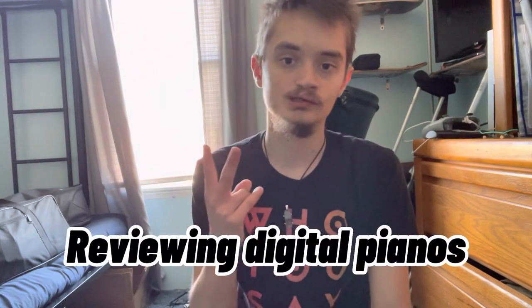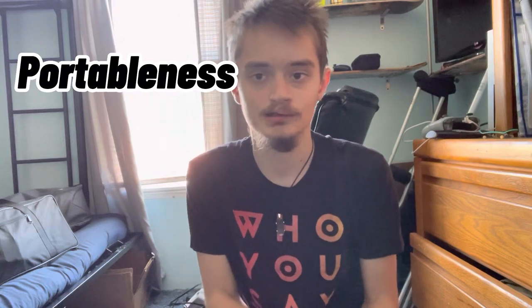Hey everyone, welcome back to another YouTube video. It's one of those different videos I don't normally do, but I figured I might as well do it because it's a fun idea. In this video I'm going to be reviewing two digital pianos that are portable. I'll be reviewing sound and portability, keeping score somewhere on screen, and also doing a price comparison. I'll be showing you the pianos, reviewing them, and playing things on them a little bit.